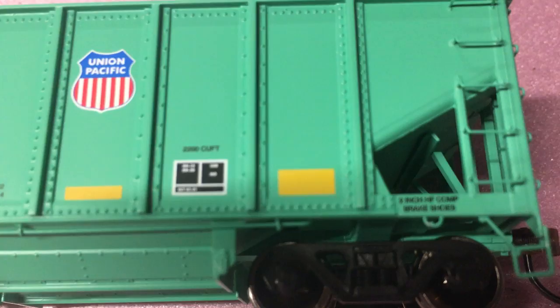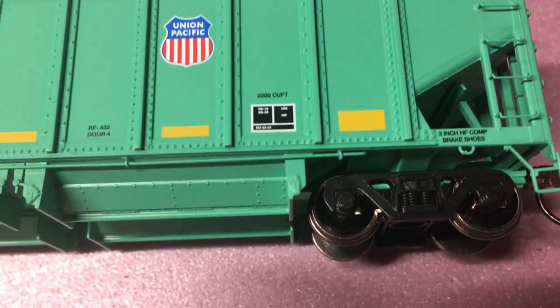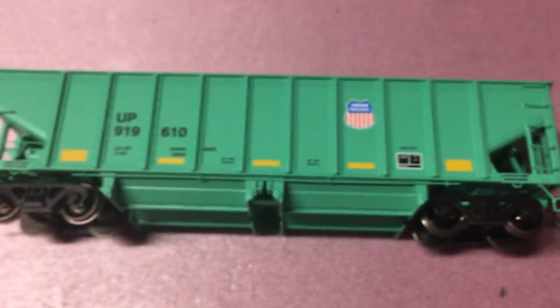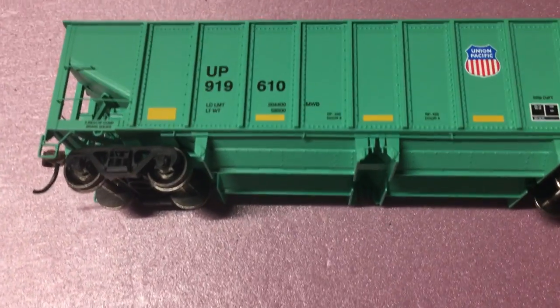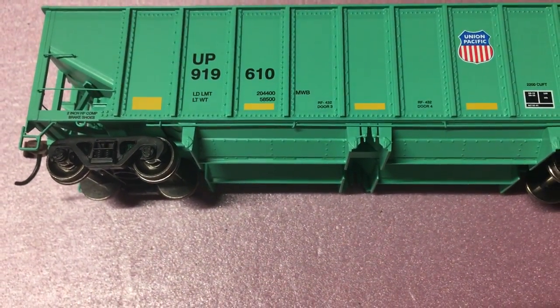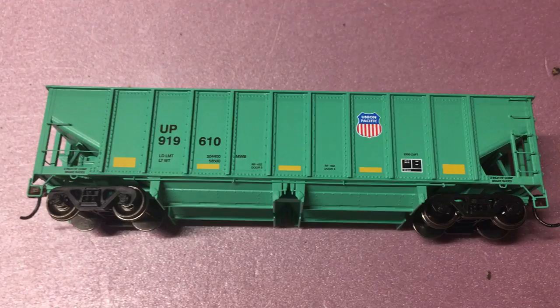The handrails right near my finger — those separately applied grab irons are brass, and it's stunning because they don't look like brass, but when you feel them they are brass. It's just an amazing model, it's really free-rolling, and it's worth the $33.98 that you have to pay to get one of these.